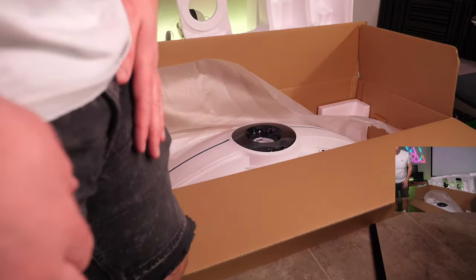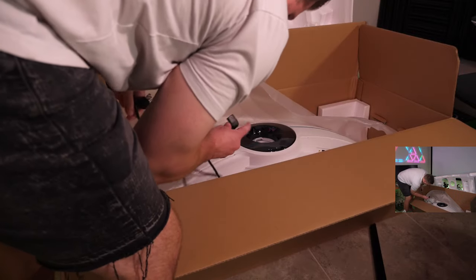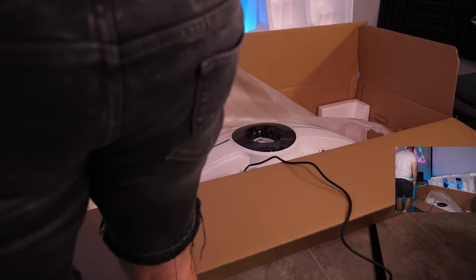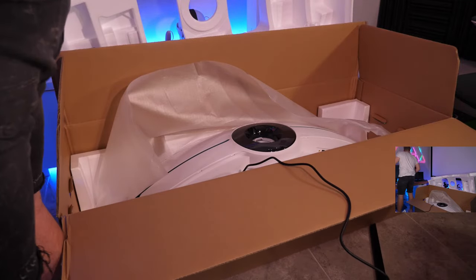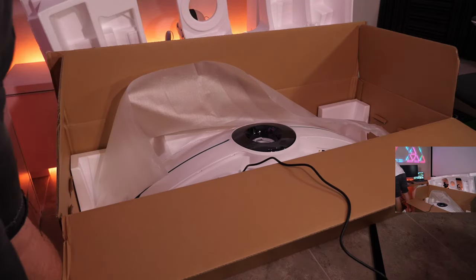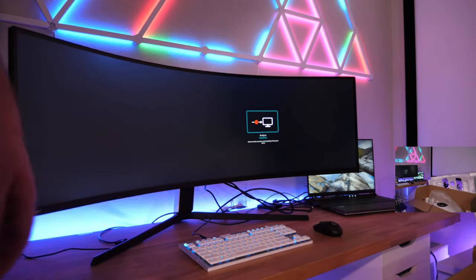Alright, power cable is next — it just goes right in here. Now let me show you something. Right now the Samsung Odyssey Neo G9 — the dual QHD display I've been using for about a year — is running at 5120 by 1440p 120 hertz. I'm connected through USB-C to DisplayPort 1.4. It seems like this cable is limited to 120 hertz even though it should theoretically support 240 hertz at that resolution.